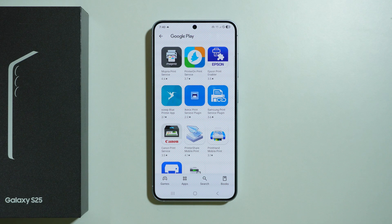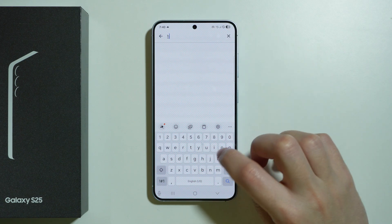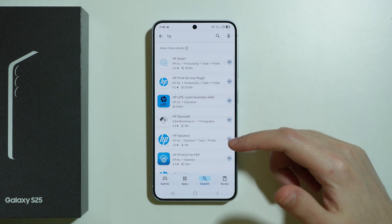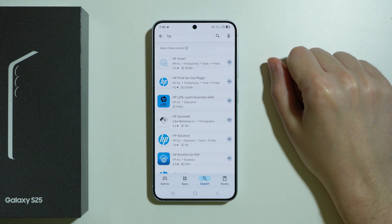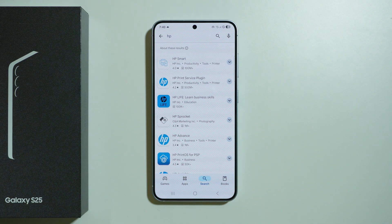Sometimes the printer itself may suggest using a specific app provided by the company, so you can use Google Play to search for it. For example, if you search for HP, you should be able to find HP apps that you might need to download to successfully connect with your printer.